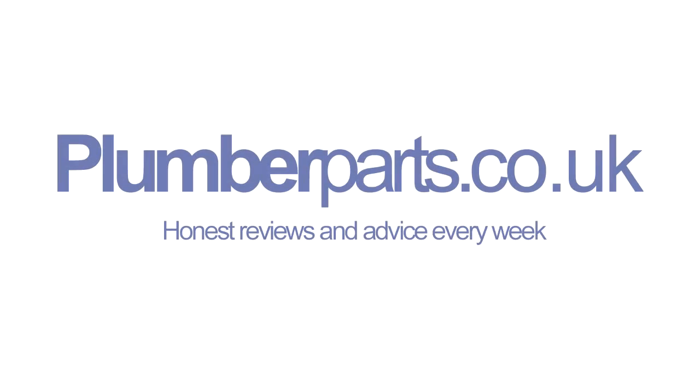So that's generally how an unvented hot water cylinder works. I hope you've found today's video informative and that we've helped you decide maybe as to what system you would like to install in your home. If you want any more help or you think we've missed anything out, please let us know on our videos and, as ever, favourite and subscribe. I hope you all have a lovely day and I'll see you very soon. Hold tight everyone. Bye bye. Plumberparts.co.uk.